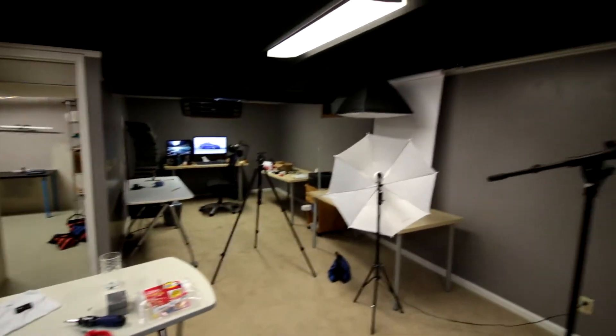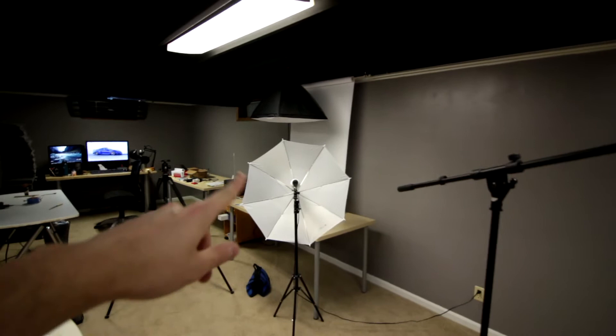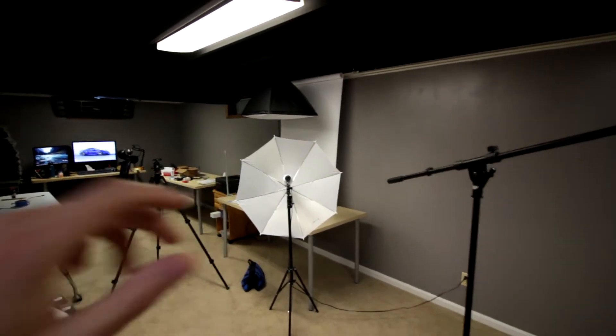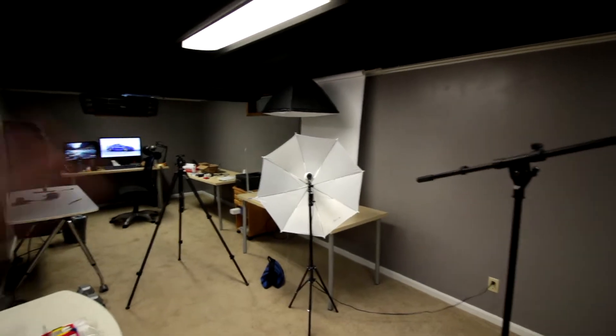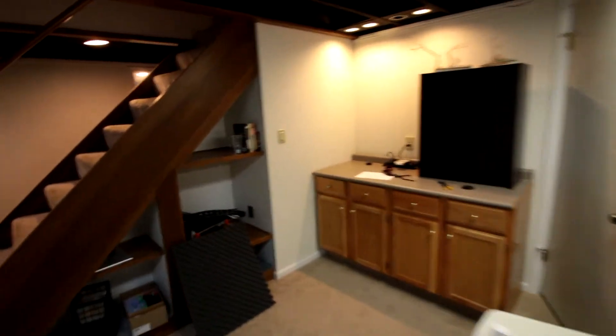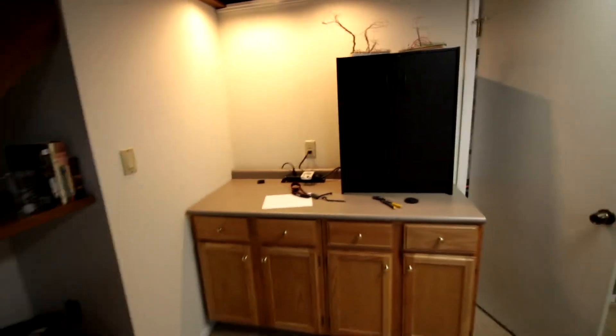This is the main studio space. I have my still shot setup over here for macro stuff and really up-close product photography. I'm doing a lot of eBay stuff, which is why I haven't really been doing a whole lot of videos lately, as well as just setting up this place.